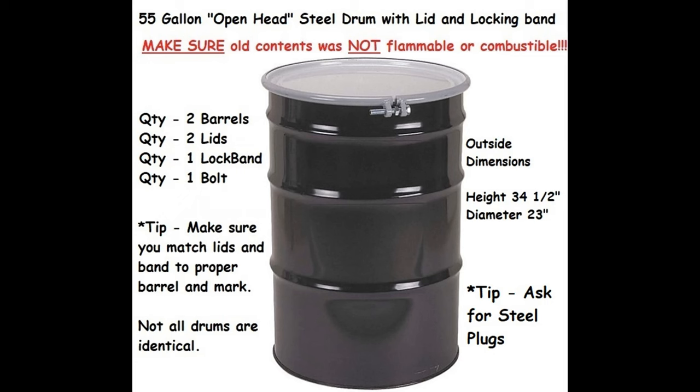Where do we start? You're going to need a couple of 55-gallon drums. They call these open head — that means you can take the lid off and it's got a locking band. You're going to need two because you need quite a bit of metal, and one just isn't enough. Plus, you'll have some spare parts. Once you get these two drums, make sure you match the lids and bands to the proper barrel because they are not all the same.